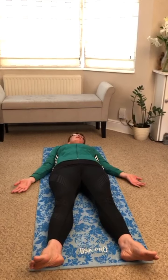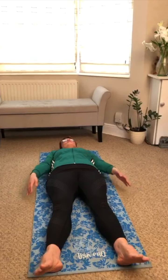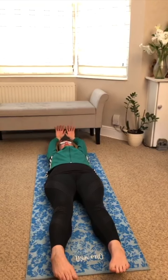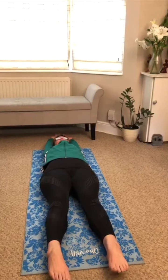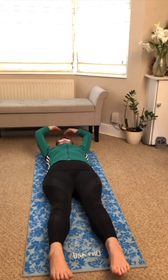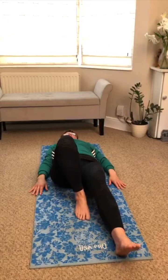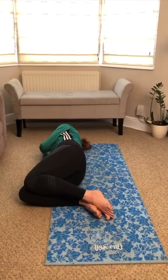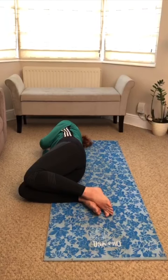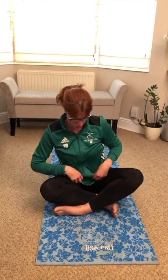Slowly bring that head back to the centre. And just reach your arms up above your heads. Stretch out those fingers and toes. Stretch them out. Bring your arms back down. And just roll yourselves over onto your side. Just lie there for a moment.